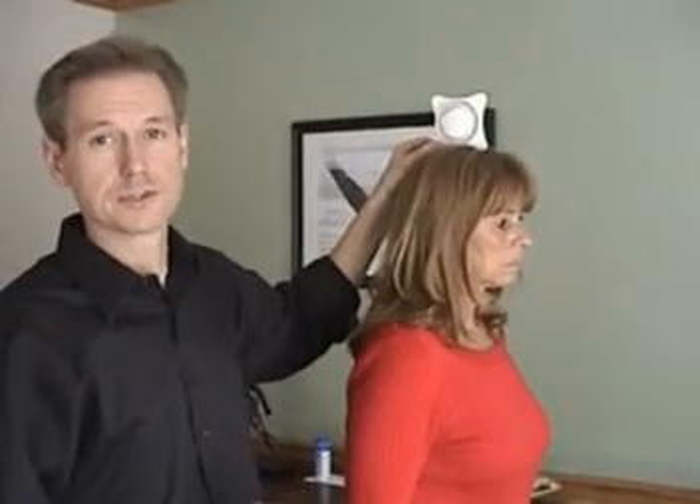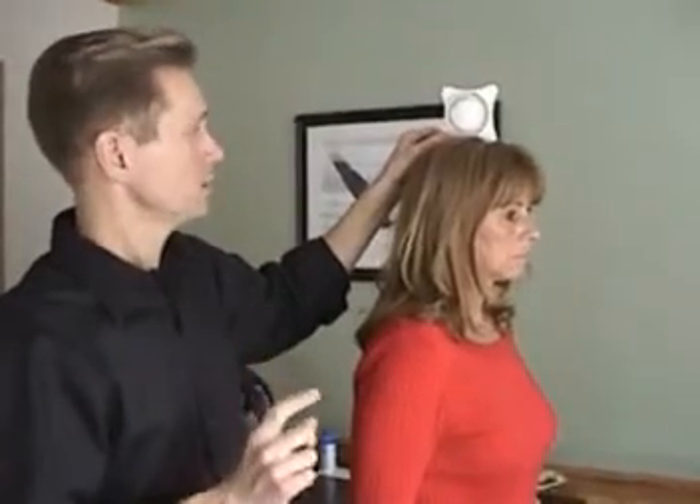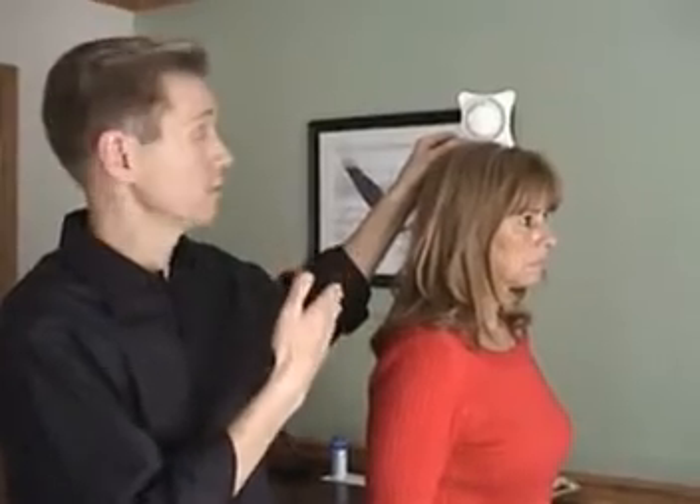Hi, I'm Doug Nelson and thank you for your interest in the range of motion cervical inclinometer. The inclinometer is really wonderful to be used for different ranges of cervical motion.